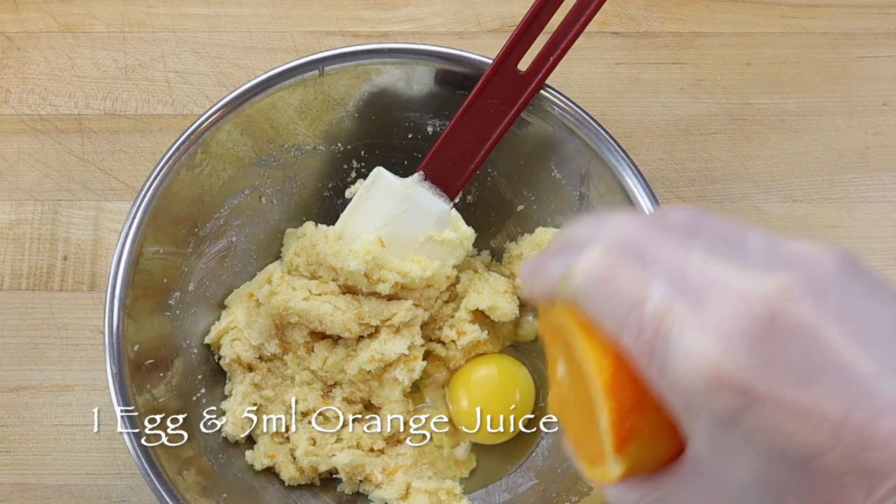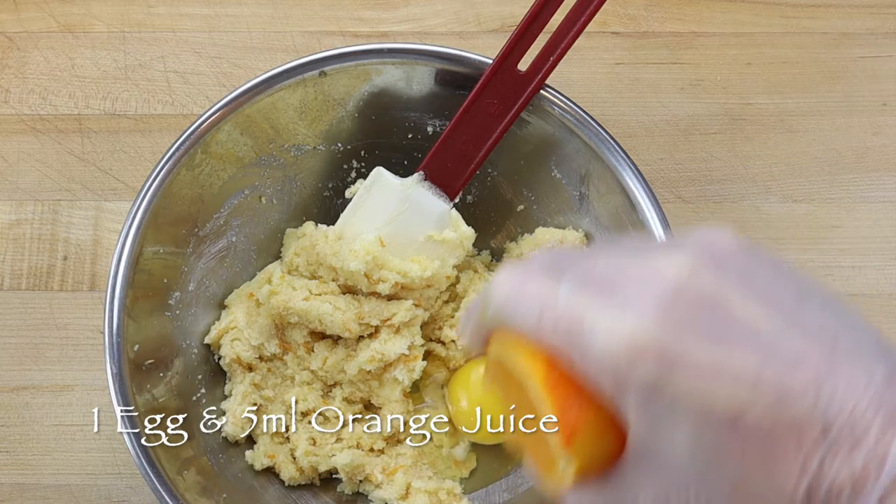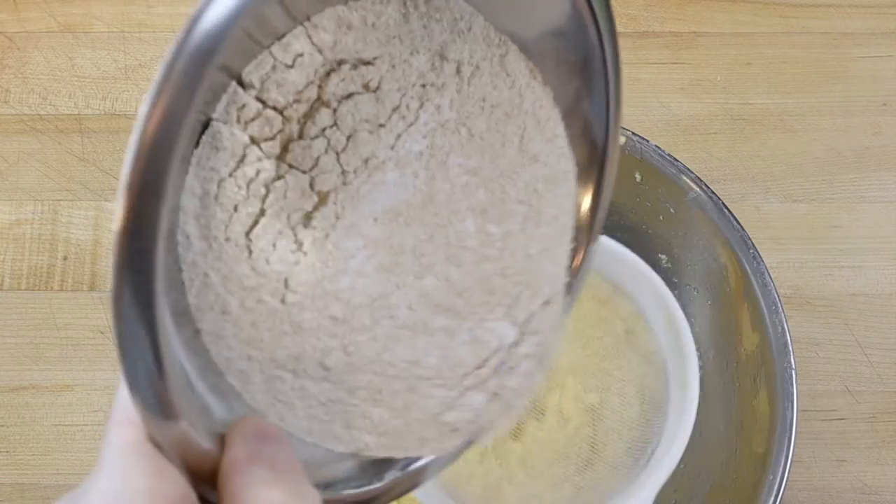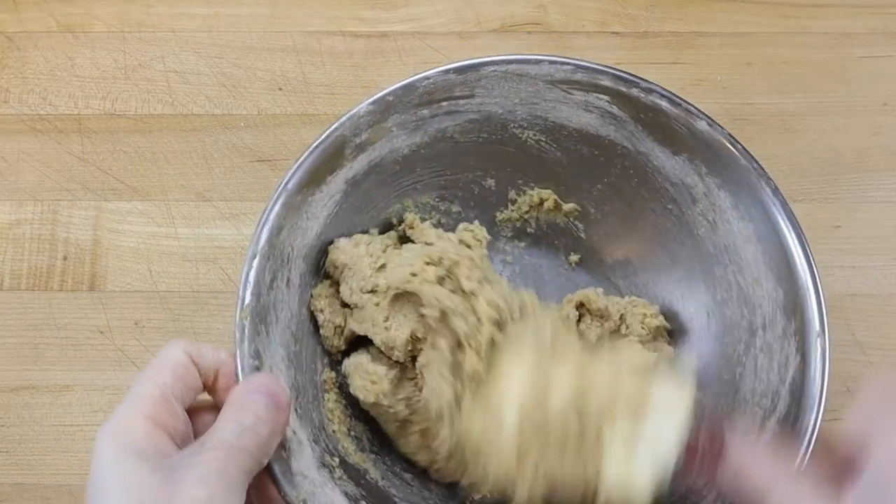Mix in one whole egg and 5ml of fresh orange juice vigorously until well combined, then sift in the remaining dry ingredients and fold them in, but don't over mix.